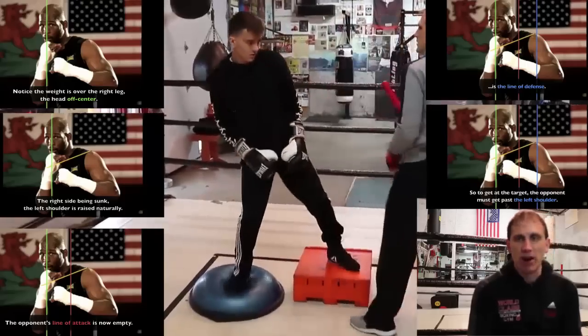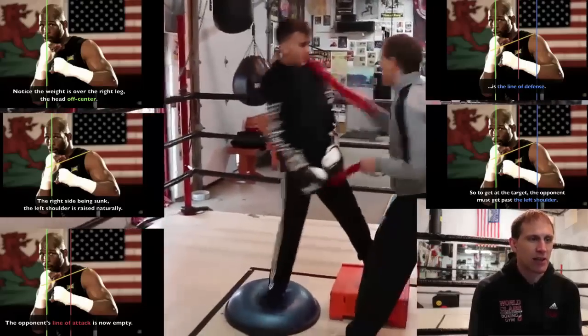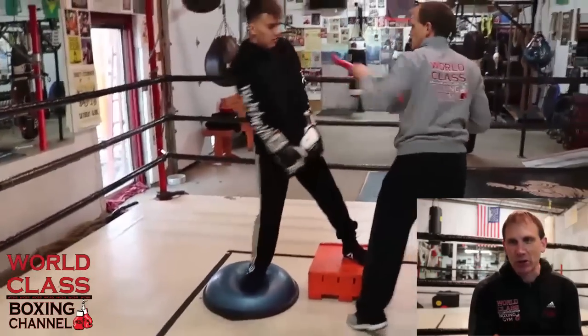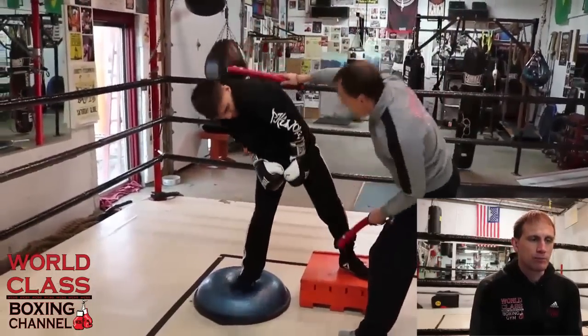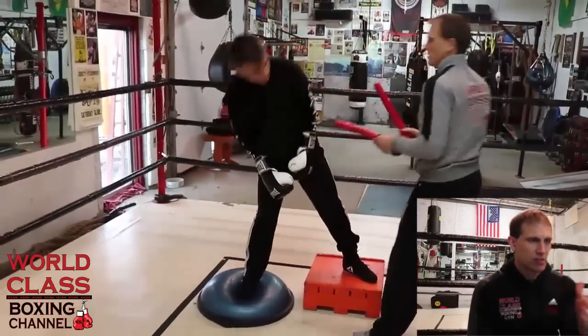A lot of people in Philly try to claim it. The Midwest tries to claim it — they call it the Midwest shoulder roll. It's where Floyd Mayweather and James Toney came from. But this is the foundation of it.